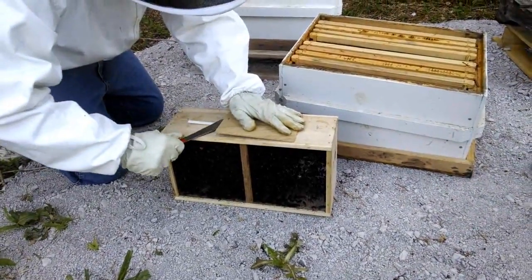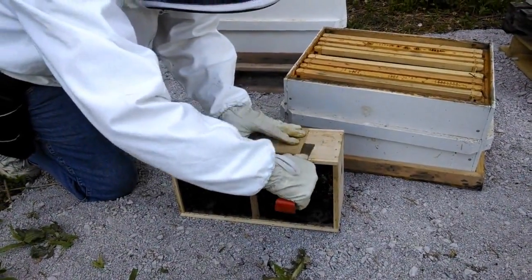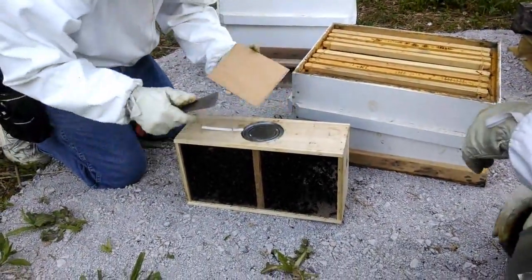I want everybody watching to appreciate the fact that I'm doing this without a hood on. Why are you doing it without a hood? They got it down in your kilt. I don't know if I'm that manly yet. Alright, no bees there.